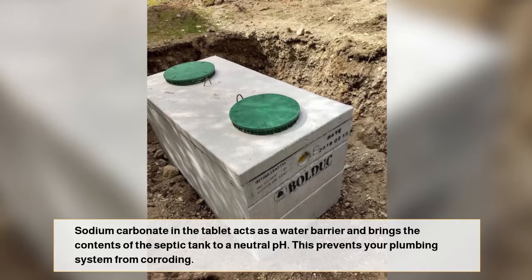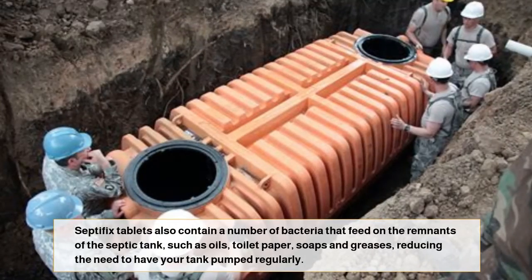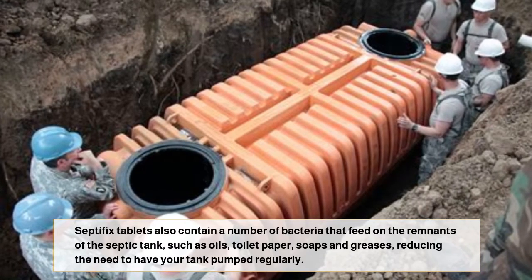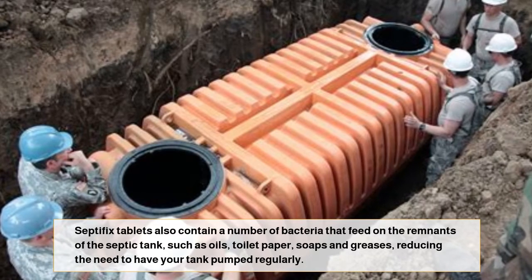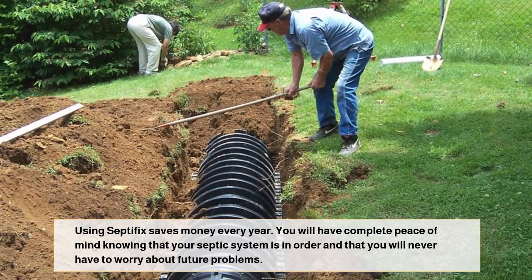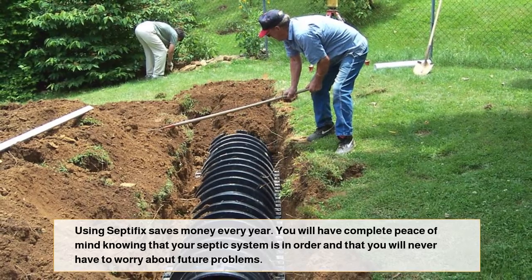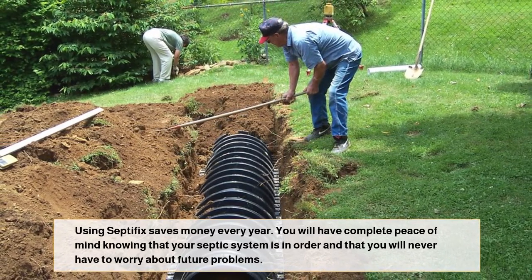Sodium carbonate in the tablet acts as a water buffer and brings the contents of the septic tank to a neutral pH, which prevents your plumbing system from corroding. Septifix tablets also contain a number of bacteria that feed on the remnants in the septic tank, such as oils, toilet paper, soaps, and greases, reducing the need to have your tank pumped regularly. Using Septifix saves money every year, and you will have complete peace of mind knowing that your septic system is in order.